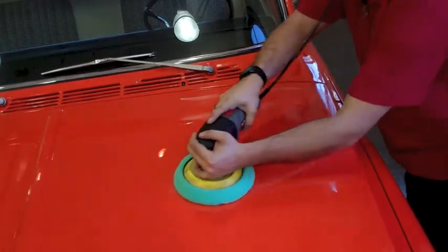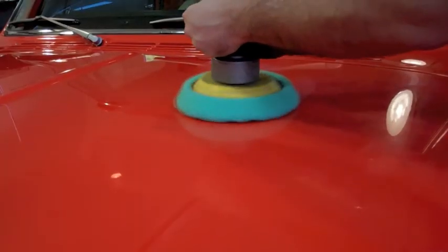Start the polisher and apply the polish to the paint. Wipe up any polish residue with a microfiber towel.